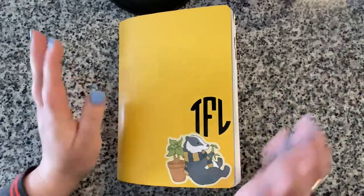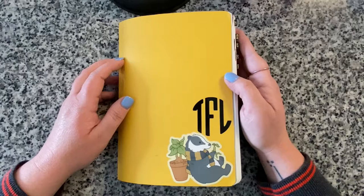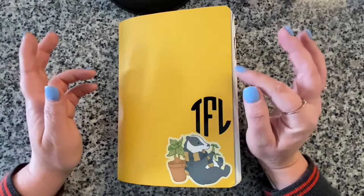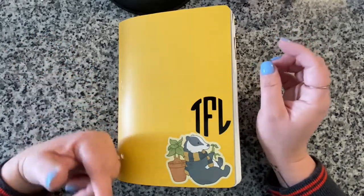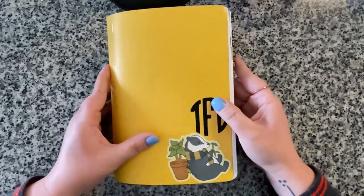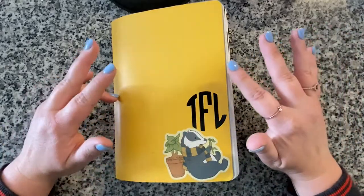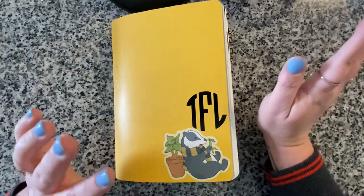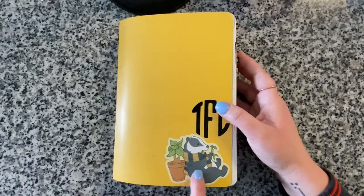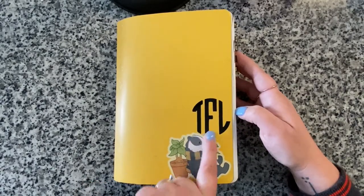I'm not going to remember all the shops where the stickers and tip-ins came from, so I'll link the setup video and product links below from my previous setup video. This was a Harry Potter theme, specifically geared toward Hufflepuff because that's my house. I had a cute little badger vinyl sticker and got my initials as a monogram on the front cover.